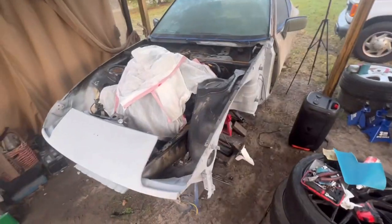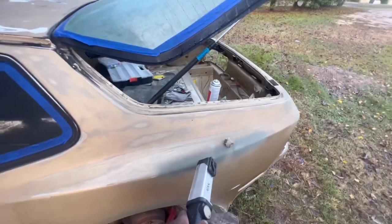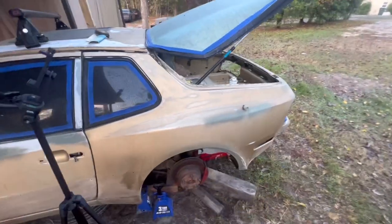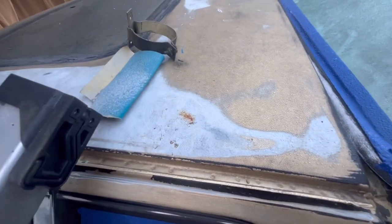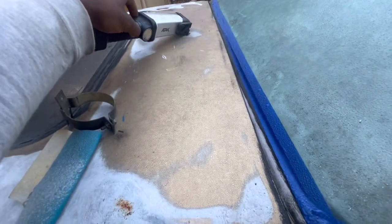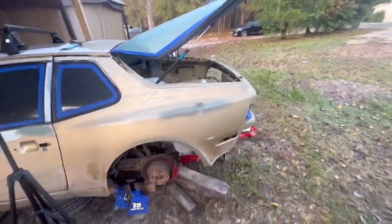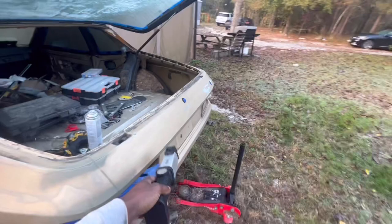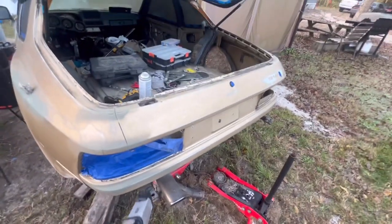We're trying to prime all this and sand the spots that have rusted a little bit from sitting in the elements. All I have to do is sand it down and use some filler to fill that little spot, then paint this whole side right here — I want everything primed.